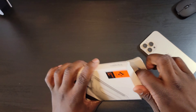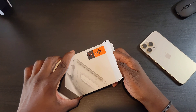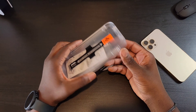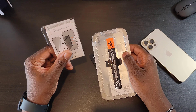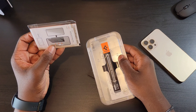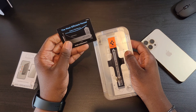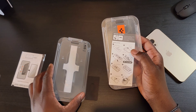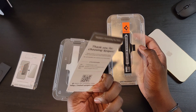Alright, so they stuffed this box. In the box you get some cleaning wipes as well as some stickers and a microfiber cloth. And you also get a squeegee. These are your screen protector applicators, and these are the instructions.